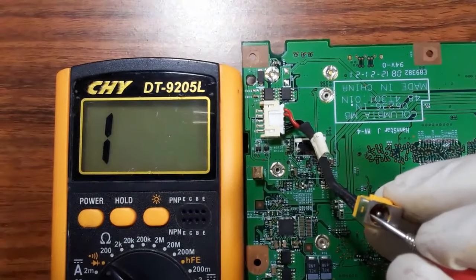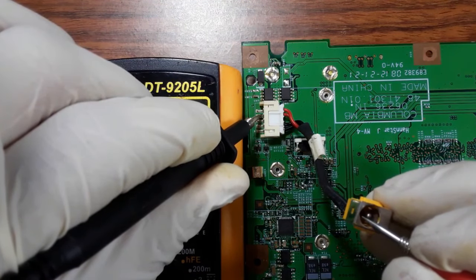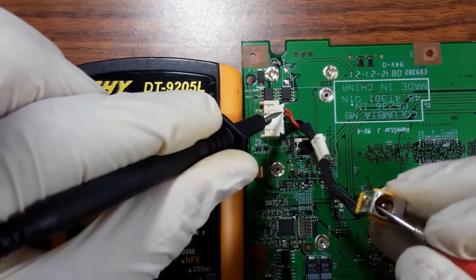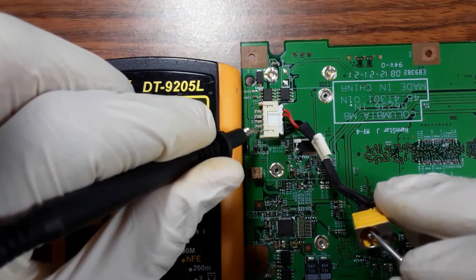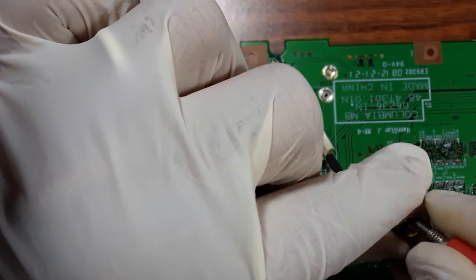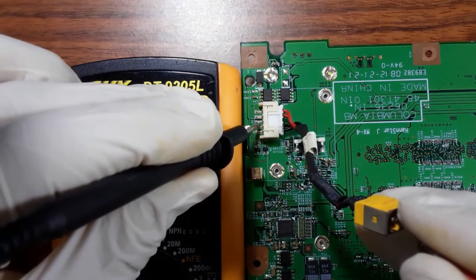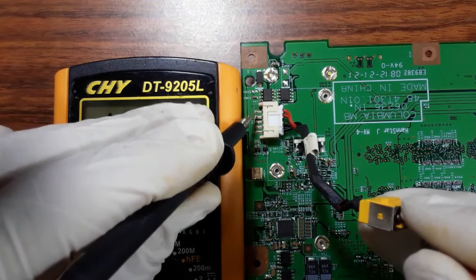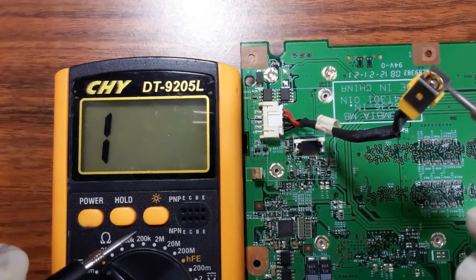Put one probe on the positive terminal, then check the red wires — this is the first one and this is the second one. The positive wires of the cable are good. Now check with the black terminal: no continuity with the red wires. Put the probe on the negative terminal inside and check the black wires — continuity confirmed. No continuity with the red wires, so this is a good cable.